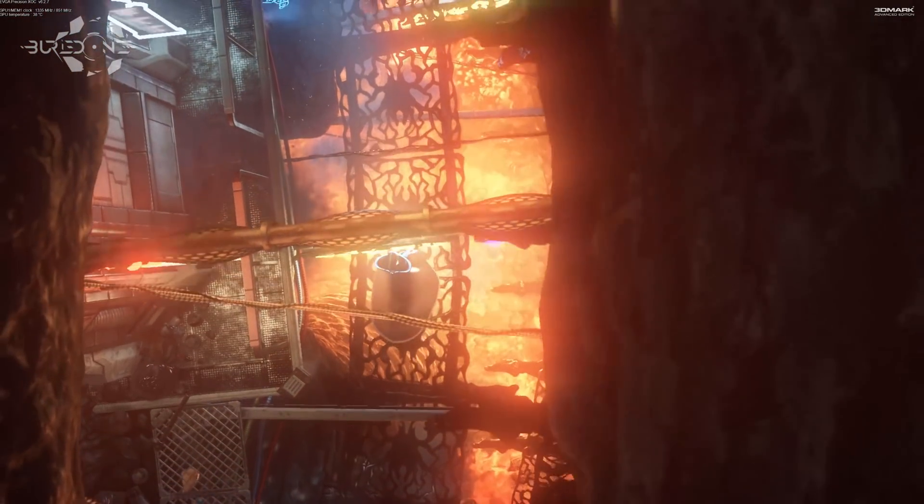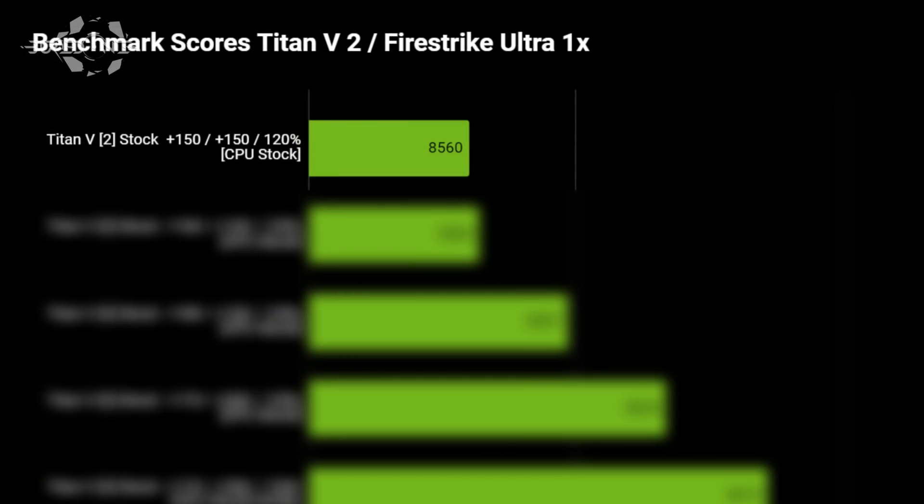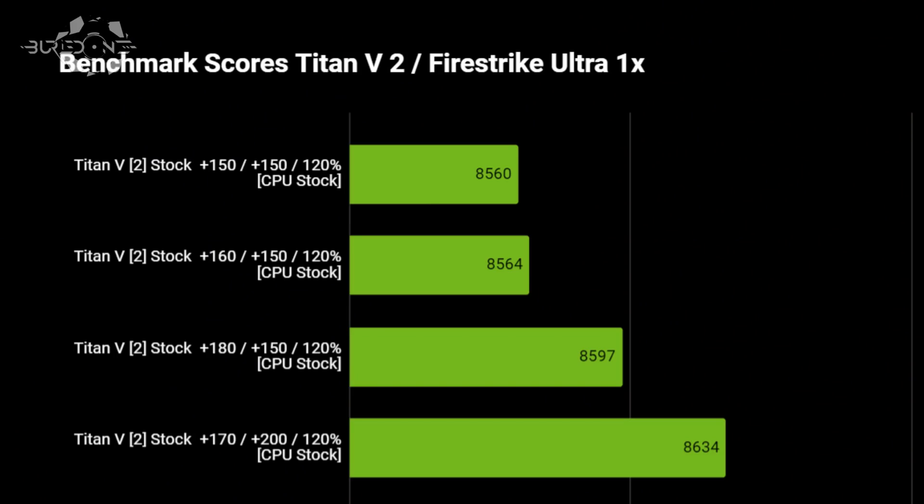We continued with Titan V2 since Titan V1 didn't run Firestrike Ultra as easily. We ran Firestrike Ultra x1 starting with all settings at stock — CPU, everything — and scored about 8,560. To get into the top 100 we needed around 8,700. We raised the core and memory; at +170 core and +200 memory we scored 8,634.